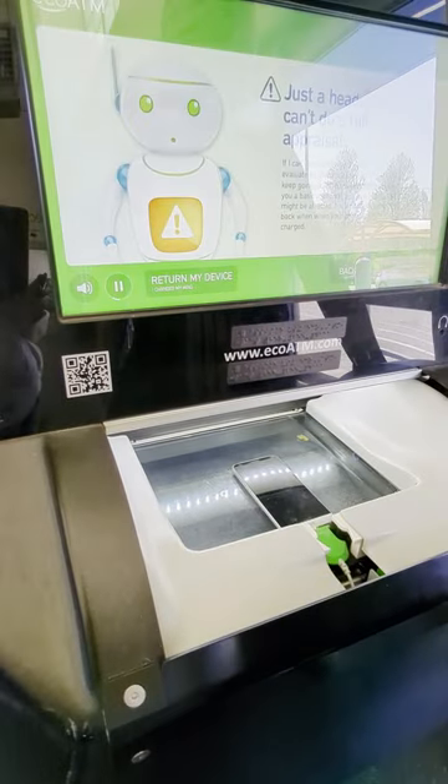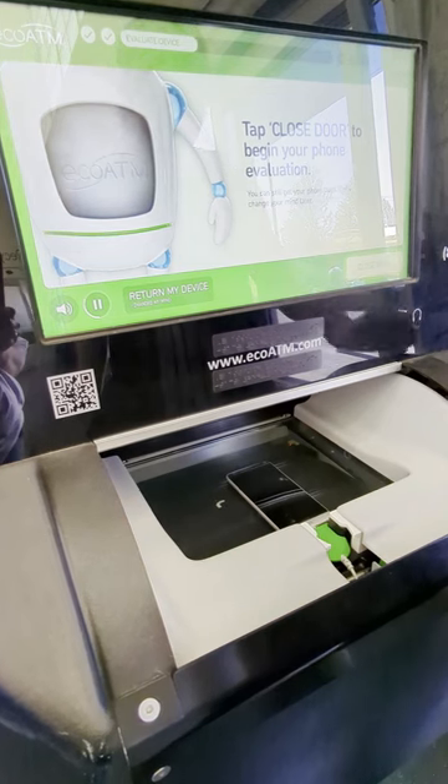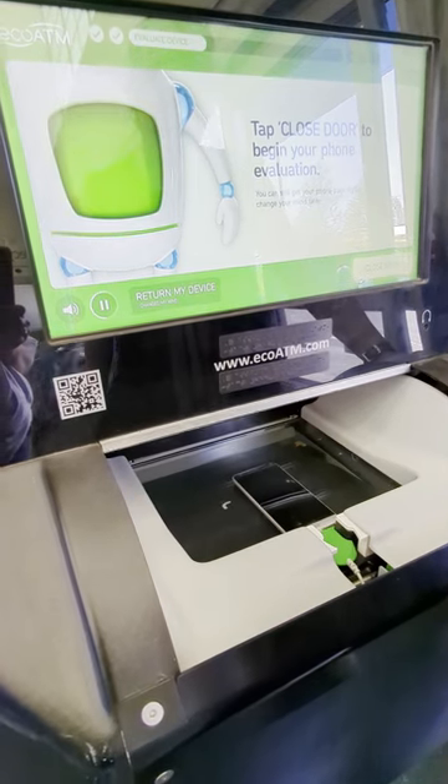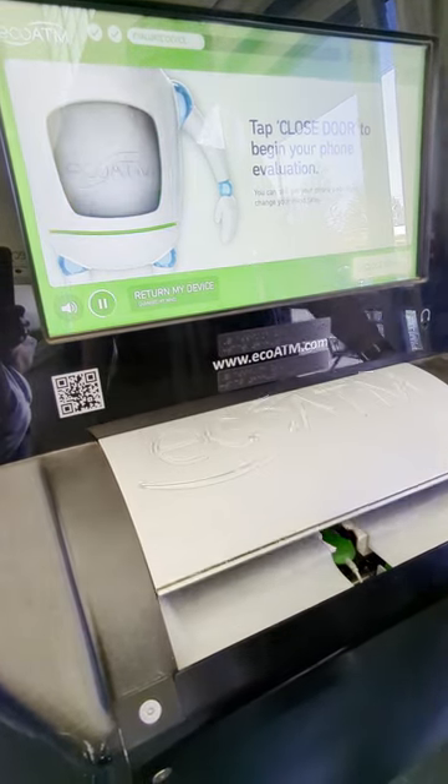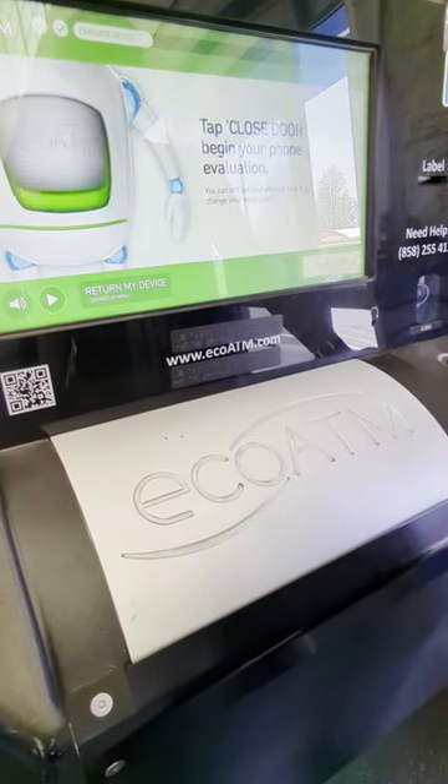I'll communicate with your device as part of my evaluation. Since I can't connect your device, just tap close door and I'll begin evaluating your device. Don't worry, you can still get your device back if you change your mind later.